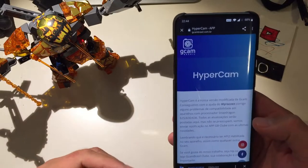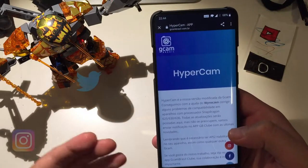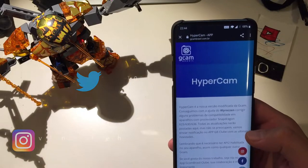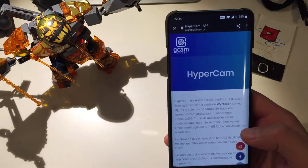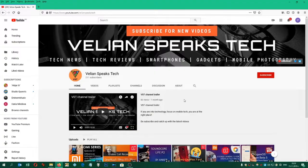We are opening the Hypercam site and as you can imagine, everything here is already in Portuguese, because Hypercam is a GCam mod built by Brazilian developer Gianna Rossi. To do a translation I'm using Google — just press English.